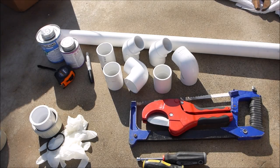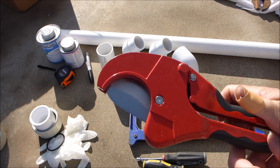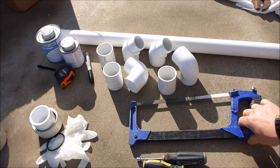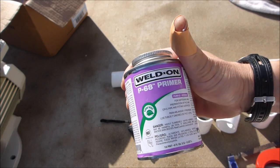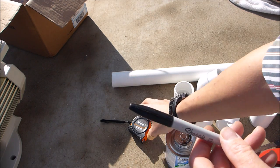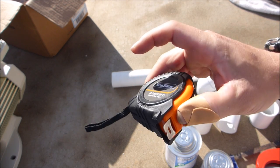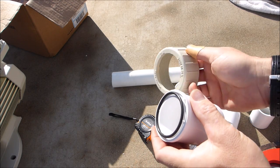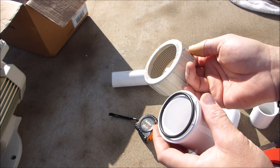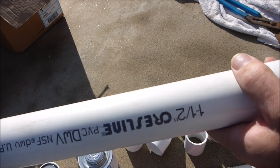For this job you're going to need some fittings, some elbows, some couplings. You're also going to need a cutting tool of some kind — I like using this pipe cutter, but you can also use a hacksaw. You'll need some primer, some PVC cement, a Sharpie to mark where you're going to cut the pipes, and a tape measure for exact measurements. The pump already comes with the unions, so you don't need to get those separately.